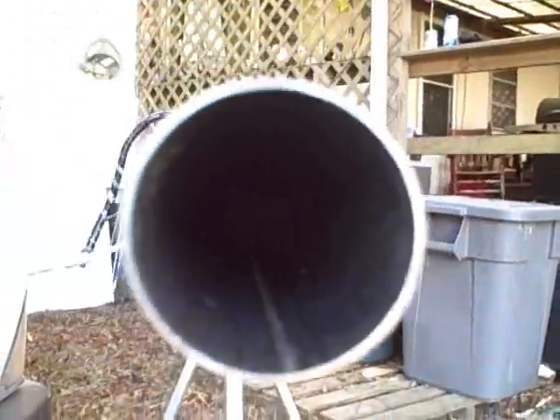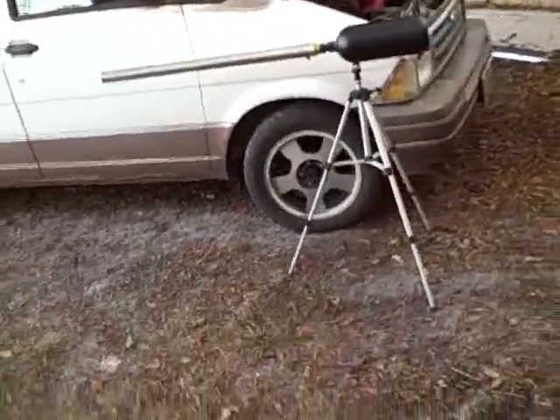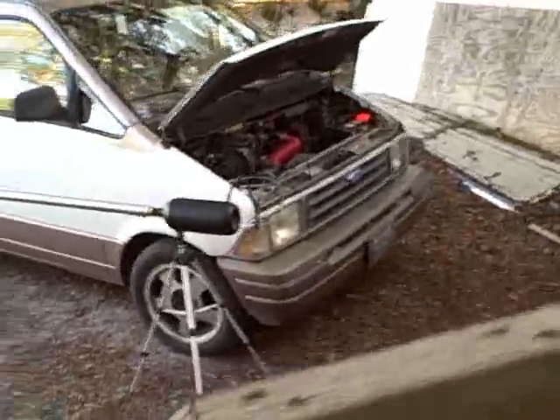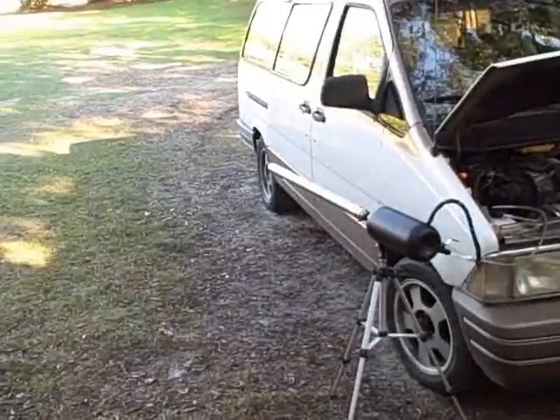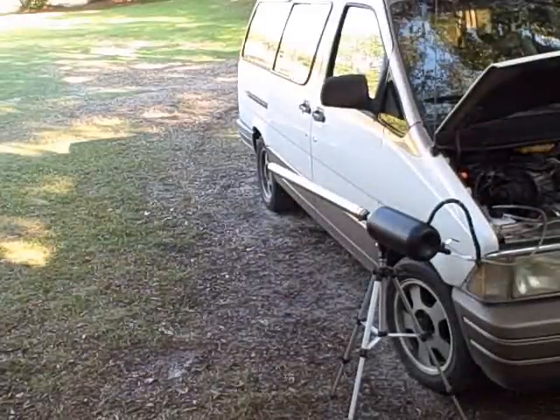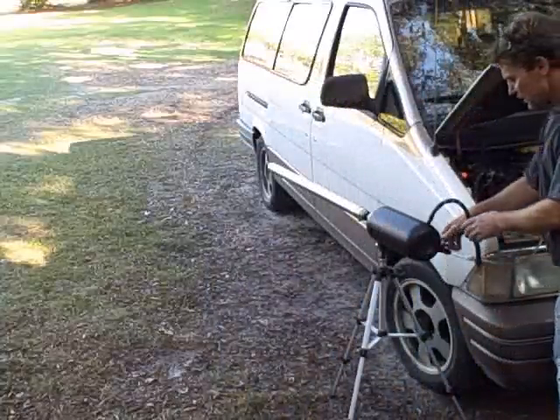There's the barrel — the business end. If this were to go off right now it would really hurt. Okay, so there you have it. Now we're getting ready to do test number one after all the modifications. This is mod three of the hydrogen cannon and we're about to light it up.